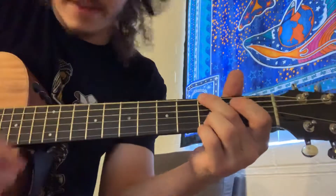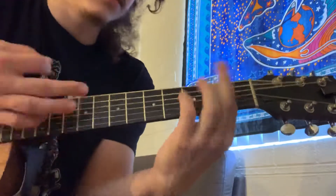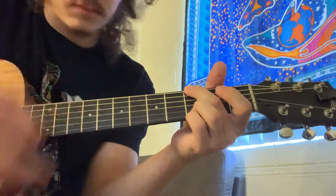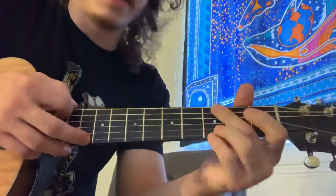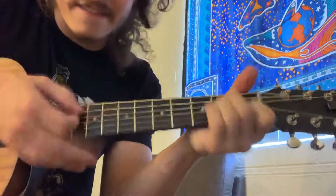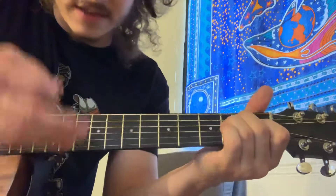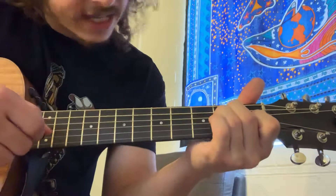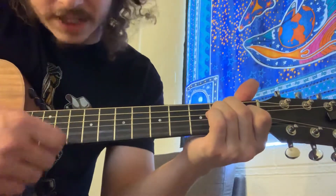Then you're back to that G chord: three on the fat E, block the A, open, open, three, three. Then you got this different part. So when he sings 'and I'll be in the sky,' that's when you go to this E chord instead of the D chord — on these runs around the last line of the verse or the chorus. We got open fat E, two on the A, two on the D, one on the G, open B, open high E.